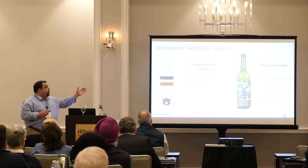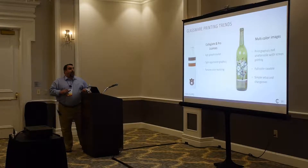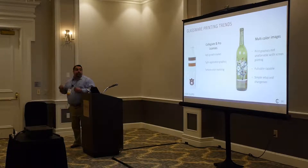You can do multi-color images, printing graphics unattainable with screen printing — full color capability. The beauty of the Helix is it's a simple setup and a quick changeover.